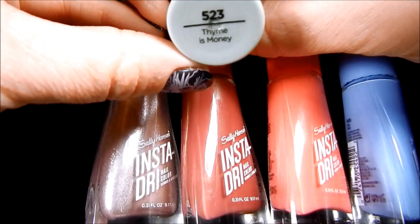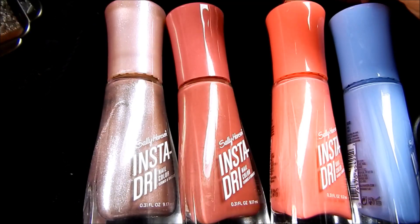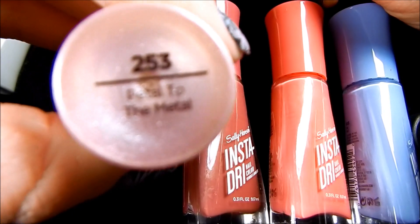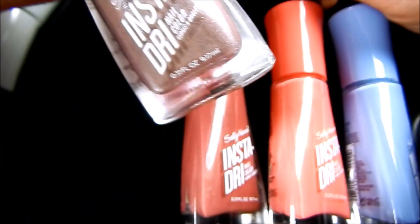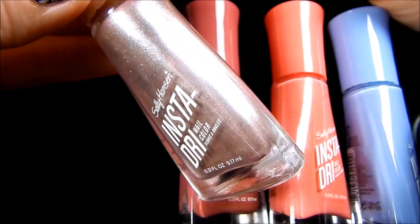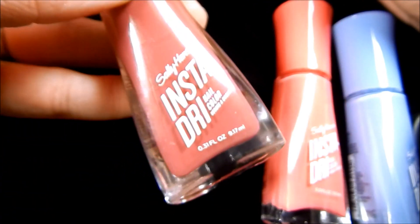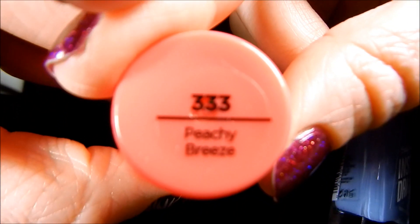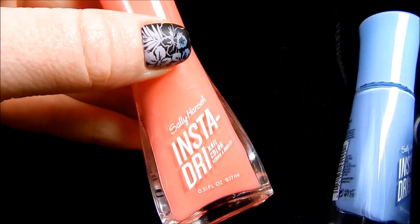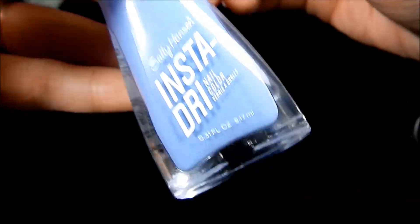This one is Time is Money and it's a really pretty minty green. Then we have a really pretty rose gold called Petal to the Metal — I hoped it would stamp better but it did okay, not amazing. This one is called Expresso and it stamps amazing. This one is called Peachy Breeze and it also stamps amazing. And then this one is called Set Sail — it stamps amazing over both white and black.